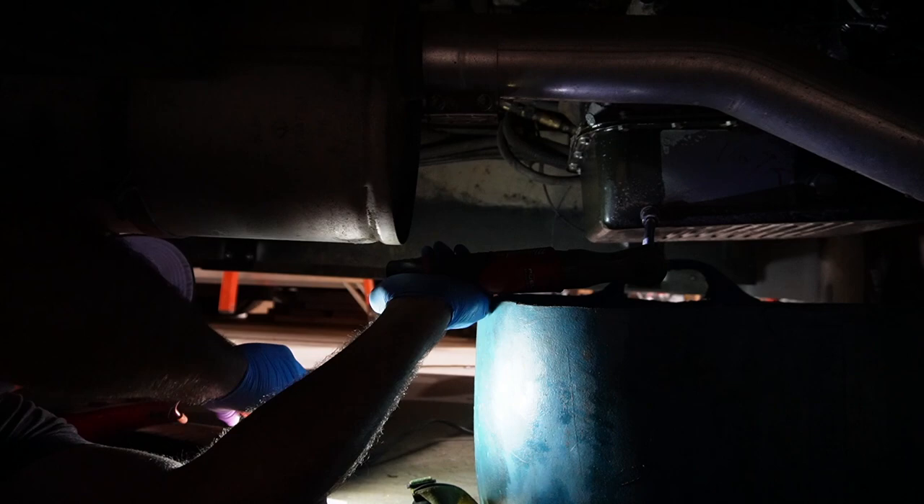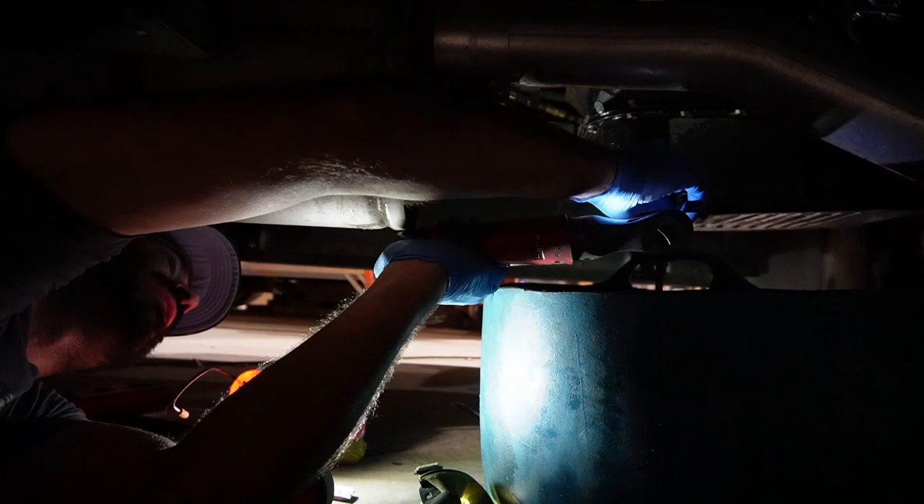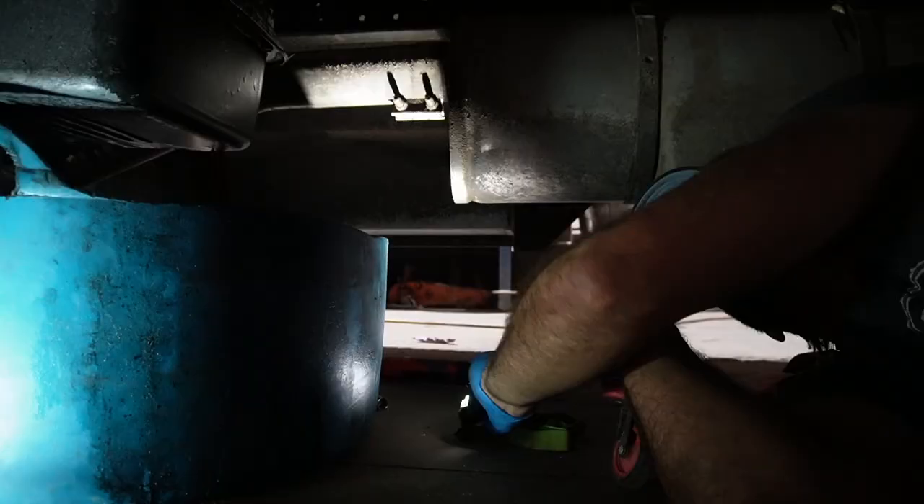Let's see how gross this fluid is. If it's a healthy transmission, the fluid should look like cherry cough syrup. This is that really dark, shameful red.